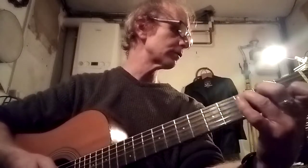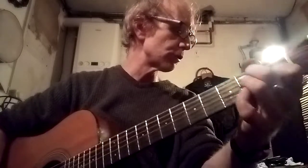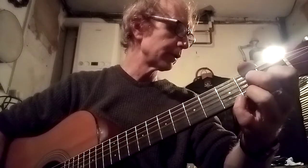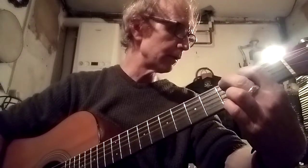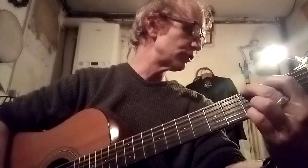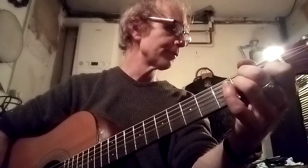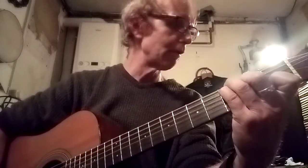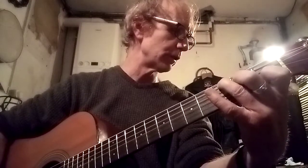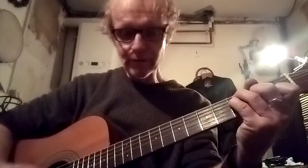So for the 'Ground Control to Major Tom' section: the chords are G for 'Ground Control', E7 for 'Major Tom', A minor for 'your circuit's dead there's something wrong', then a C with a G bass for 'can you hear me Major Tom', which is a D7, then 'can you hear me Major Tom' which is a C, then 'can you hear me Major Tom' which is a G. Then you go back into the drifty bit which is the F major 7.